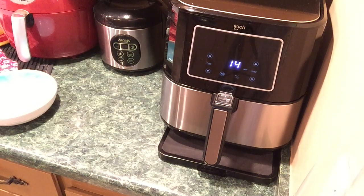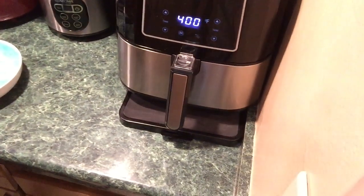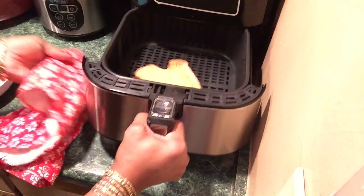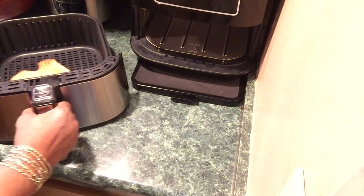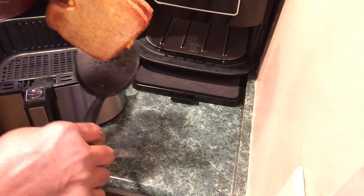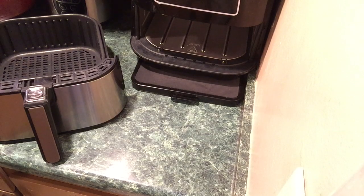I'm going to check on my chili — that's hot! I'll turn it off. It's been toasting for a couple of minutes. Let me put it back and see my grilled cheese. Let me see the other side — nice and crispy, toasty, brown.